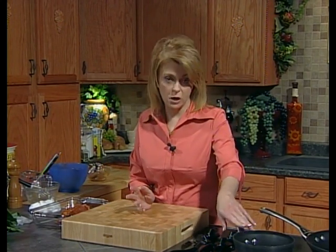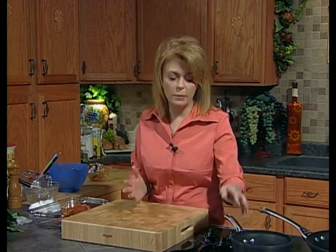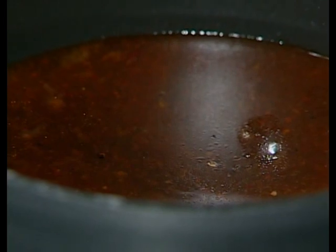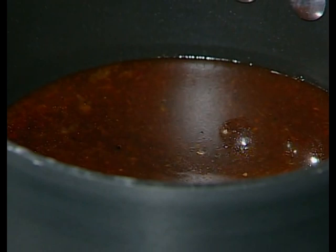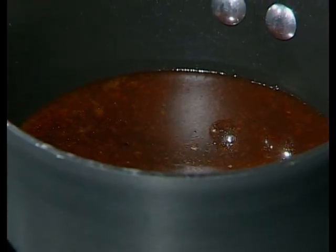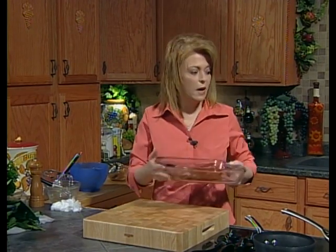I know some of you are thinking that had raw meat in it. Yes, it did. But by boiling it on the stove it will kill any of the bacteria in the pork or any raw meat that would make you sick. By boiling it, you're going to kill that and it's safe to consume. You can do that with any marinade you use — as long as you boil it for two to three minutes, it's perfectly safe to eat. So let's get this one in the oven.